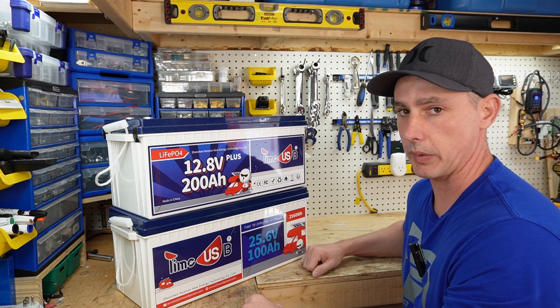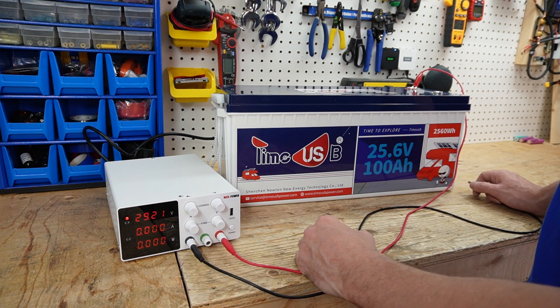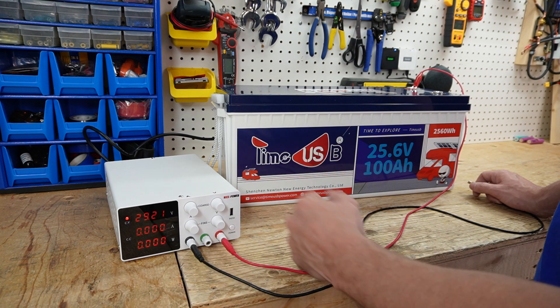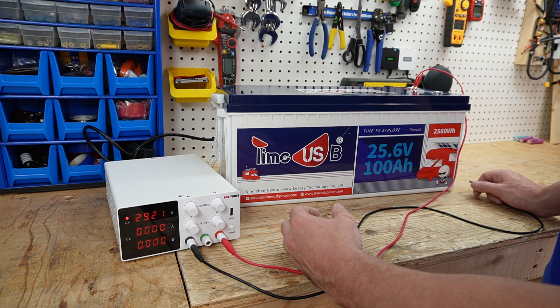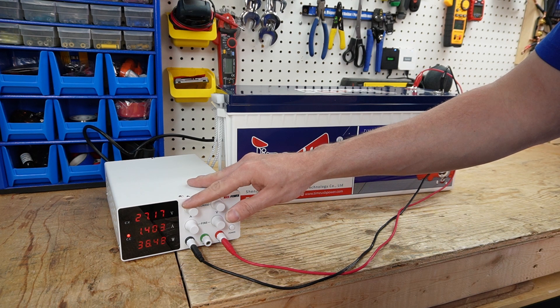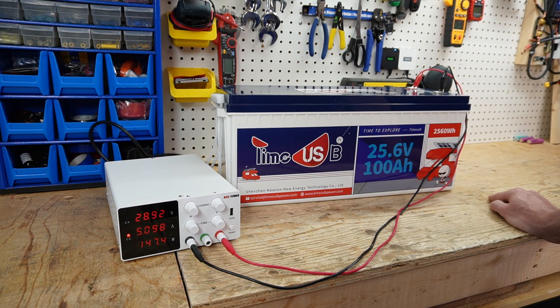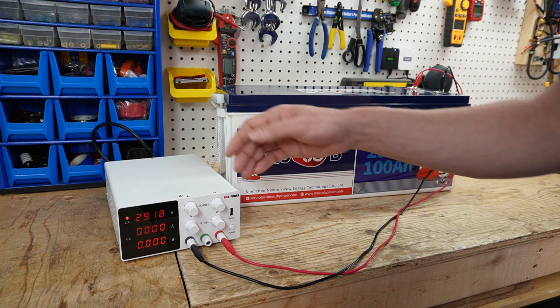The first thing I want to do is see at what voltage the battery disconnects from charging. A 24 volt battery should disconnect at 29.2 volts. If this disconnects around 28.8 or 28.9, I'd be happy. And as you've seen there, it was at 28.8 or 28.9 — it flashed pretty quickly — so the battery is fully charged.